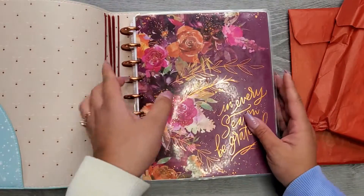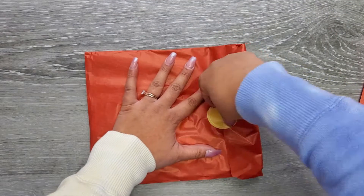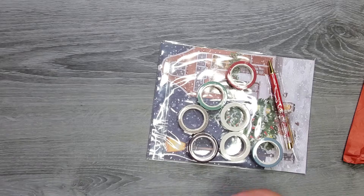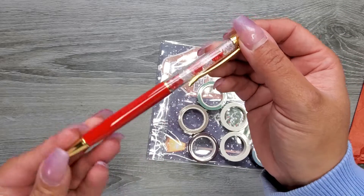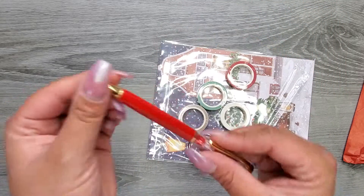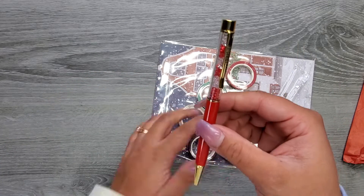So those are the two covers you can get. Next up, we have a pen — look how stinking cute, the clear and red crystals make it look like a little candy cane. It's just a ballpoint pen and it's $5.99 by itself.